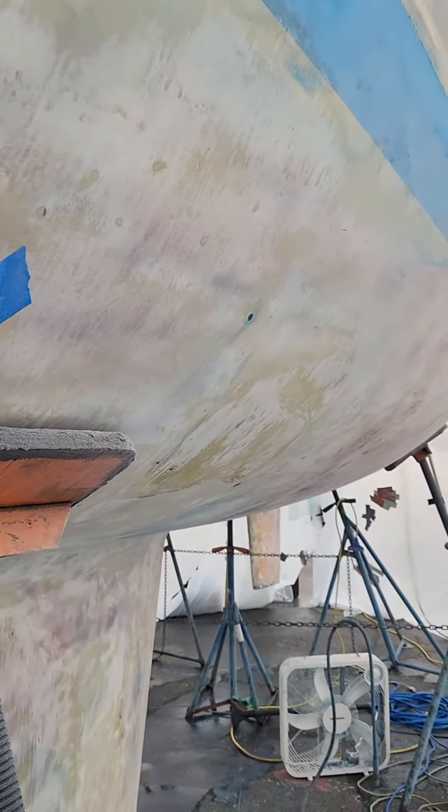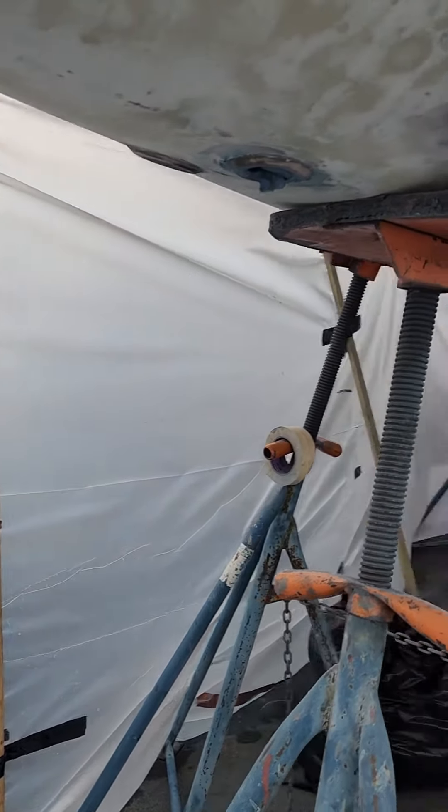Once that is done she can have her barrier coat put back on her, and I don't know what color we're going to go with yet, but new paint for her bottom.